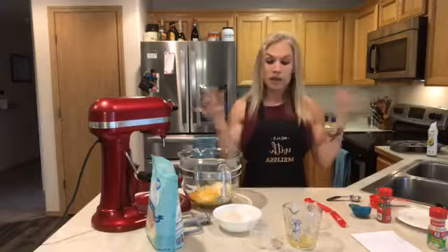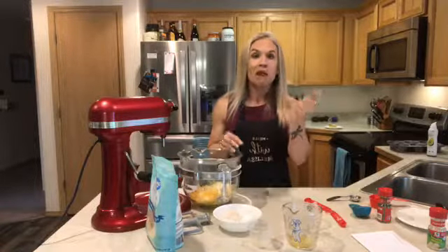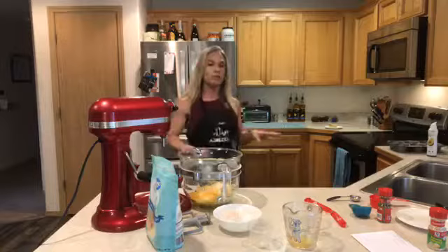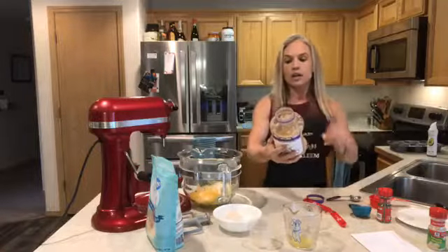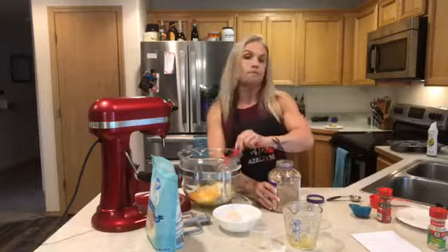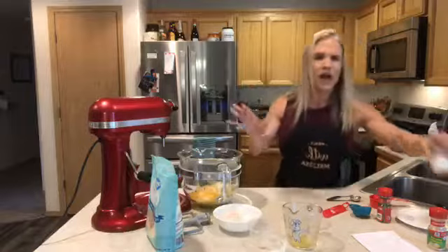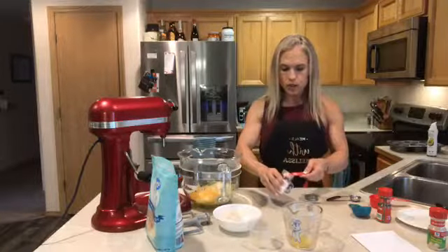I'm going to use already-minced garlic from Costco — I do one clove, which is about a half teaspoon for pre-minced, and I added a little extra because I love garlic. Last but not least, I'm adding one-fourth teaspoon of salt. I'm adding it all together because it's just going to mix up perfectly — this is a little different from baking a pastry where you separate wet and dry ingredients.